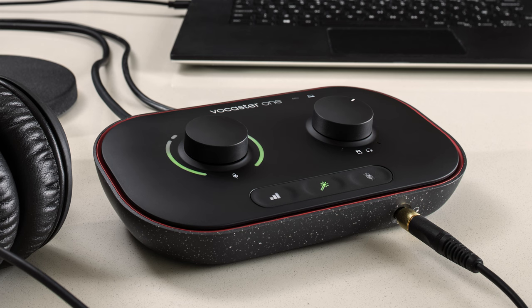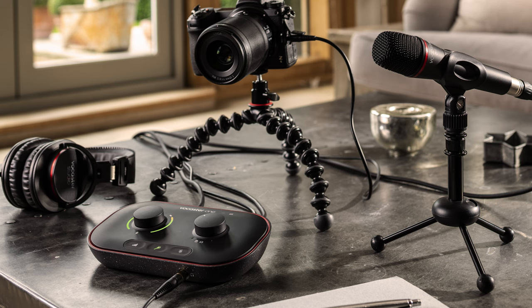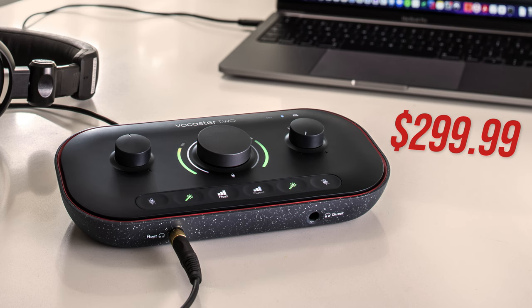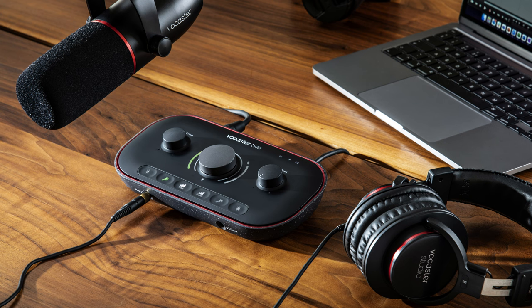When it comes to pricing: the Vocaster 1 audio interface comes in at $200 USD, the Vocaster 1 Studio at $300, the Vocaster 2 interface at $300, and the Vocaster 2 Studio at $500. I'm not going to comment on the quality of those bundled microphones since I haven't used them, but it might be something I review in the future.